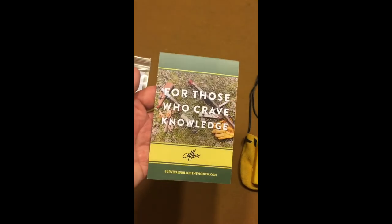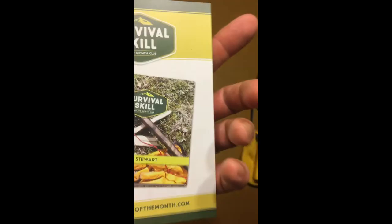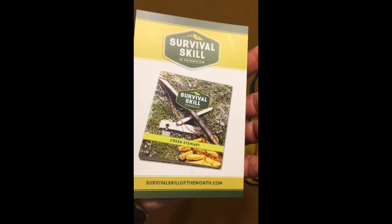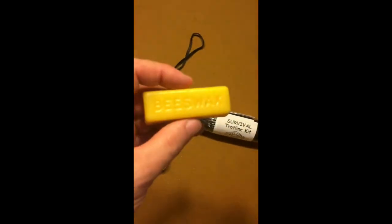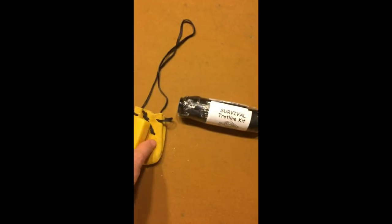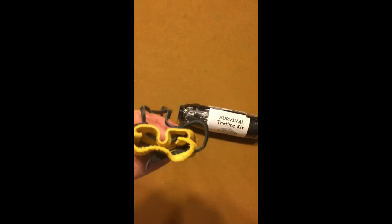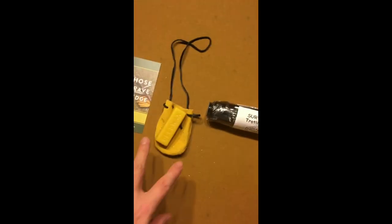It came with a little card that has a survival skill of the month on the bottom. It also came with a nice little suede pouch containing a bar of beeswax, which is very usable for a lot of things. Nice little suede pouch with suede cord as well.